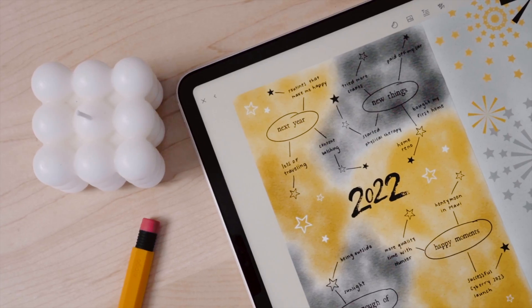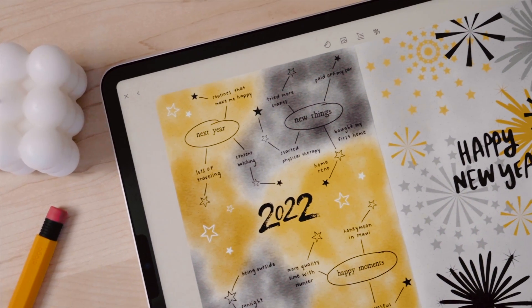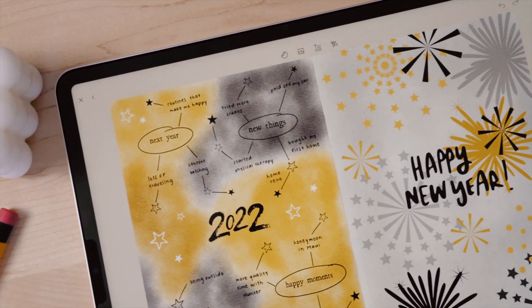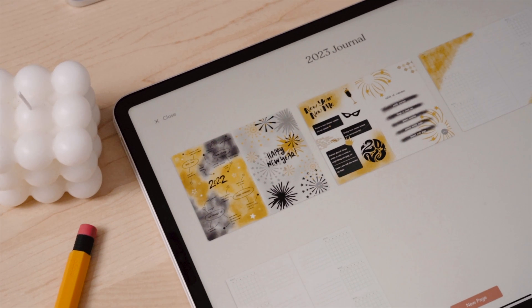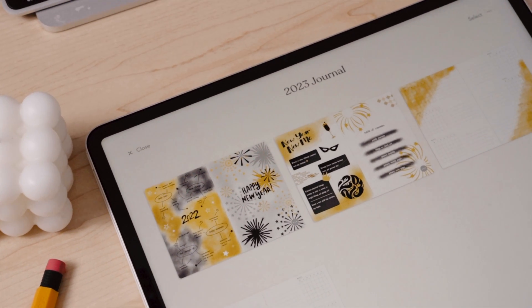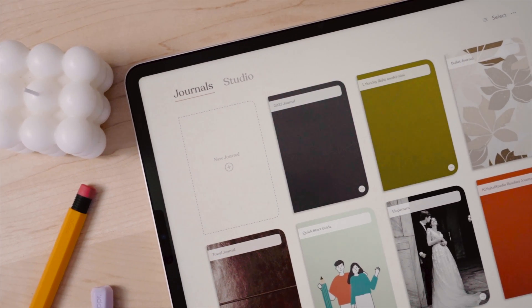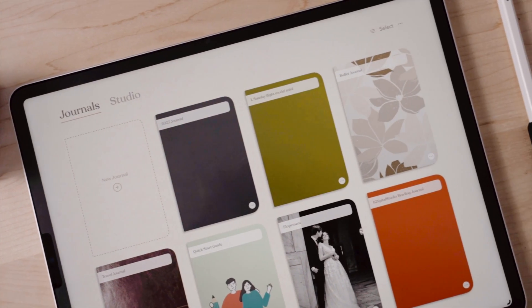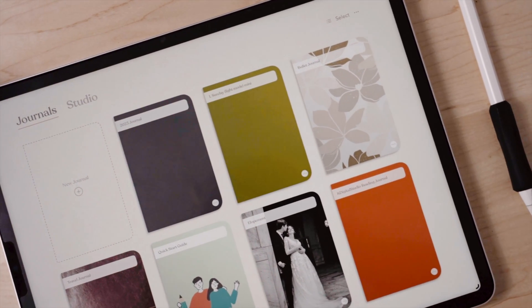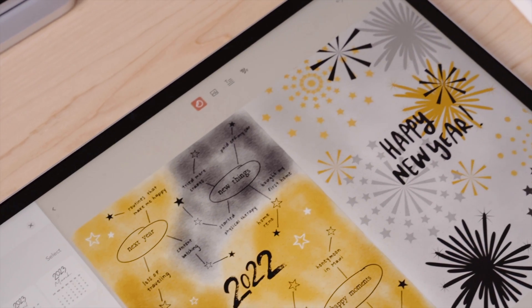All of the spreads I created today are super easy to set up and recreate, and if you decide to recreate them or create your own new year setup in Zinnia, I would love to see it. Be sure to tag me on Instagram at kdigilstudio so I can share them, and tag Zinnia too — I'm sure they would love to see your creative spreads. If you want to see more about Zinnia or a full walkthrough of the app, I'll link my past videos in the description box below. I set up a travel bullet journal in Zinnia and decorated a few elopement spreads after I got married, so there's tons of different themes and spreads that can be accomplished within the app.